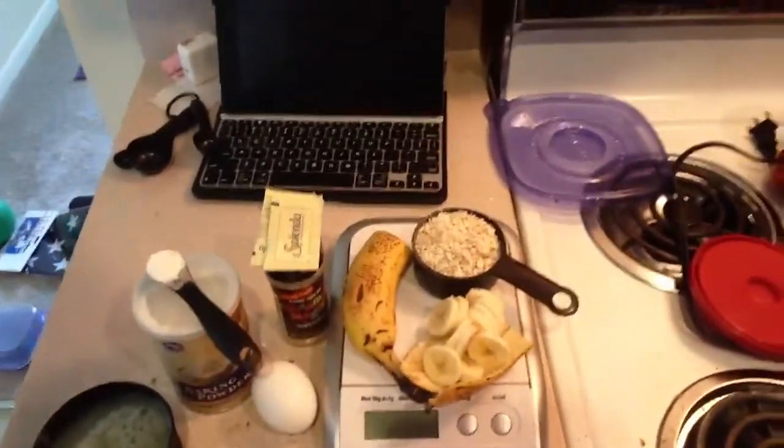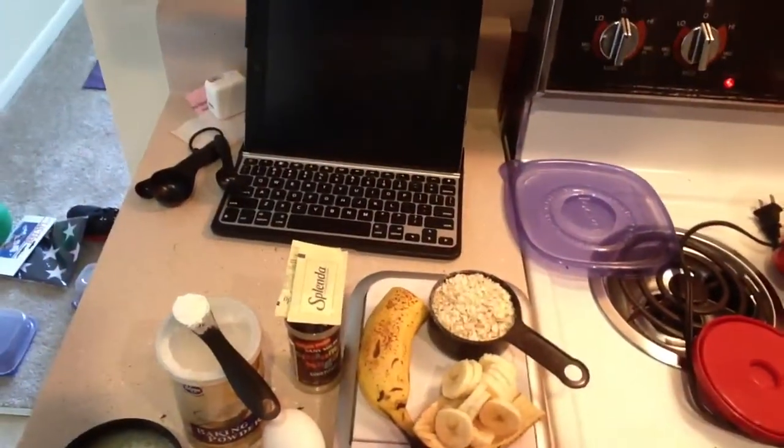Here are the five ingredients: egg whites, baking powder, bananas, oats, and Splenda or cinnamon sugar — whatever your sweetener is. That's five ingredients. If you don't like Splenda or Truvia, you could use real sugar — it doesn't matter. I also have this pancake syrup from Walden Farms, zero calories and zero sugar, but that's not part of the five ingredients.